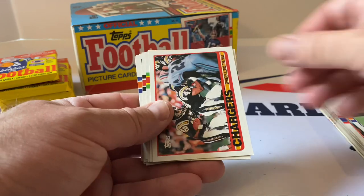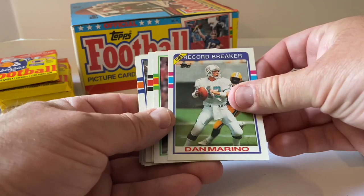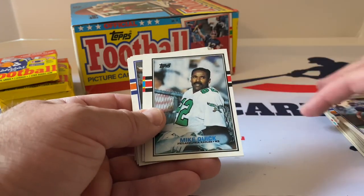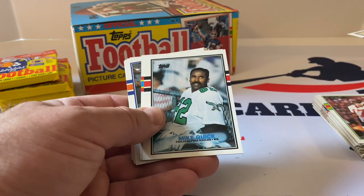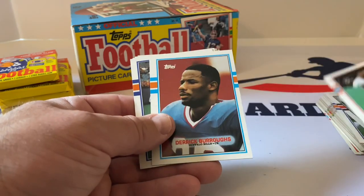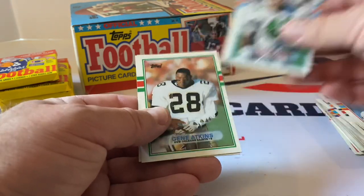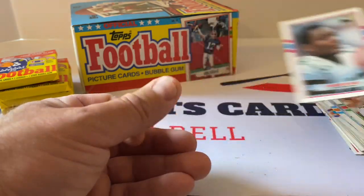Perry Kemp. Spencer leads the way — Chargers team card, Harry Hamilton, Dan Marino record breaker — that's a double — Doug Williams, Henry Ellard Thousand Yard Club probably a double too, Brad Muster — they said that was a rookie too. Mike Quick, Mark Carrier, Derrick Burroughs, Jim Arnold, Scott Studwell, Ray Alexander, Keith Byars, Gene Atkins, and Roger Vick of the Jets.